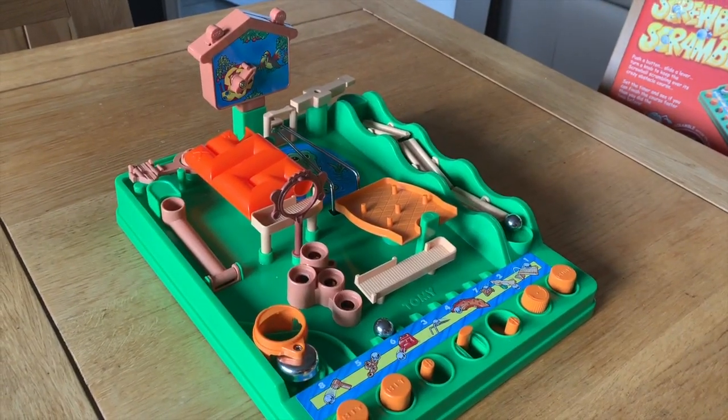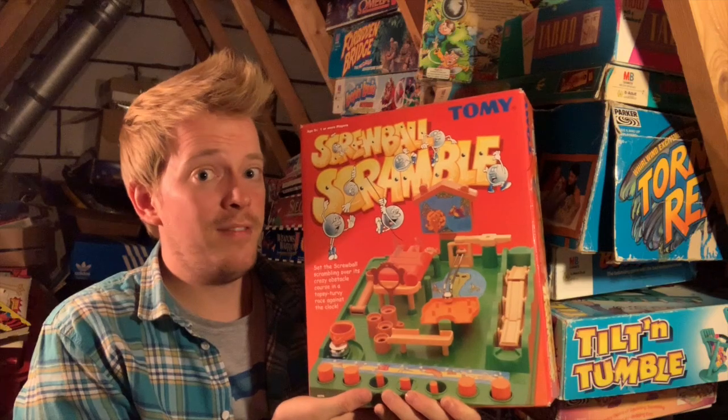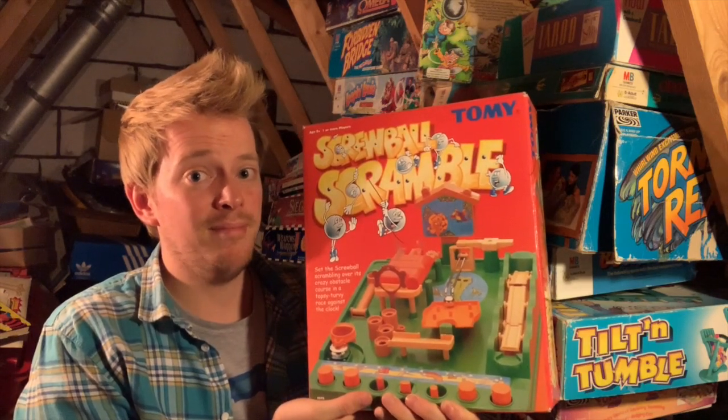After 40 years, Screwball Scramble is still being made. Check back all this week for even more ball bearing games. I'm Luke and I'll see you then.